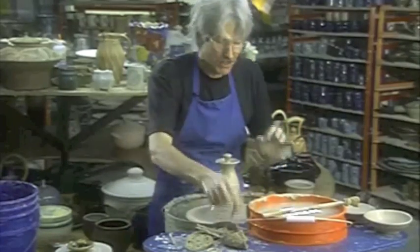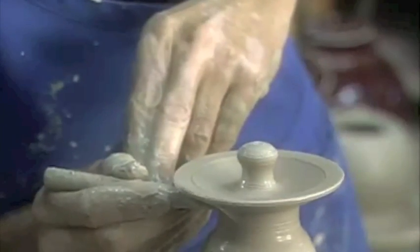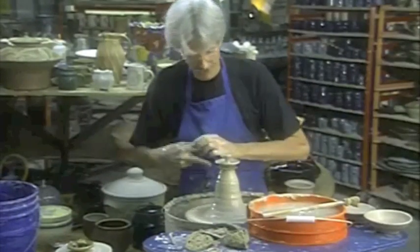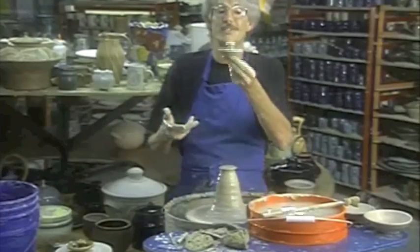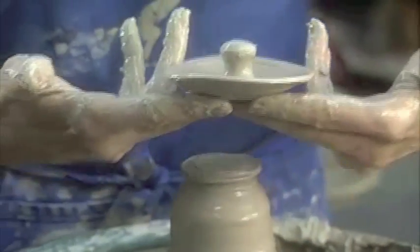Once again I'm going to cut this off. This lid, if done right, doesn't require any trimming at all. Let me get the outside edge just right. That lid is thin enough and it would not require any trimming at all.